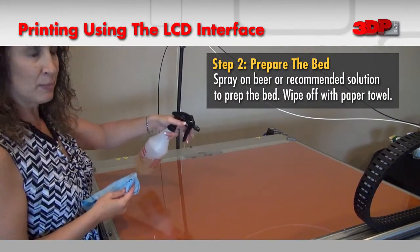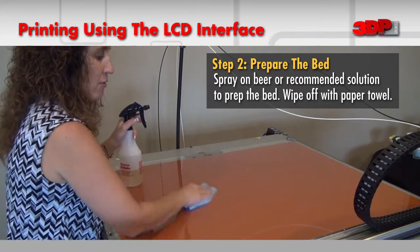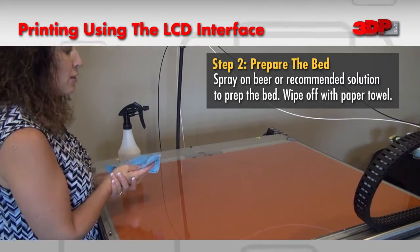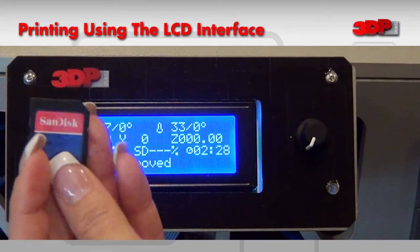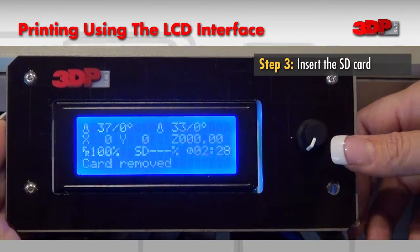Next we'll prepare the print bed. Because I'm printing with PLA, I am using beer. However, you can use other substances such as blue stick, hairspray, or blue painter's tape. I have my file saved as a G-code on my SD card, so I'm going to insert it in the side of the LCD screen.